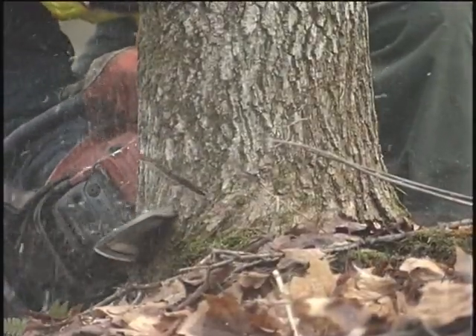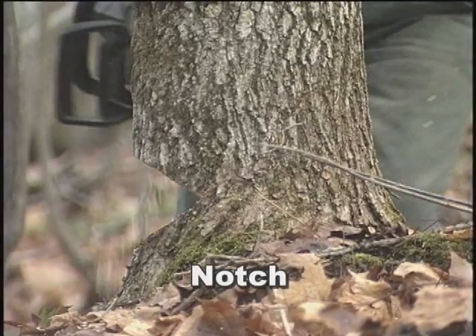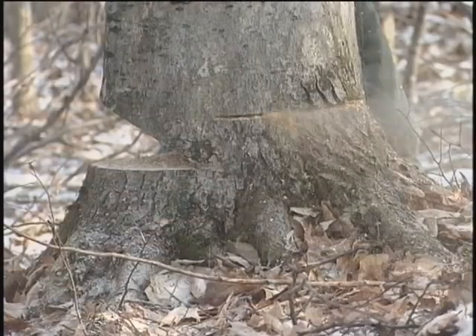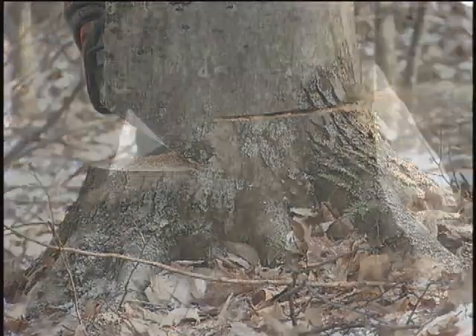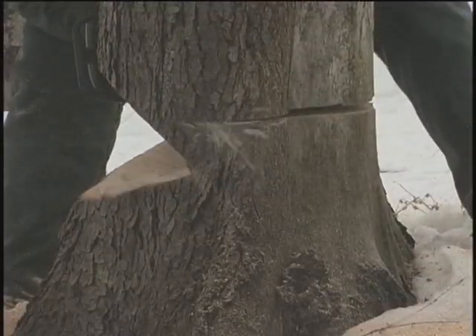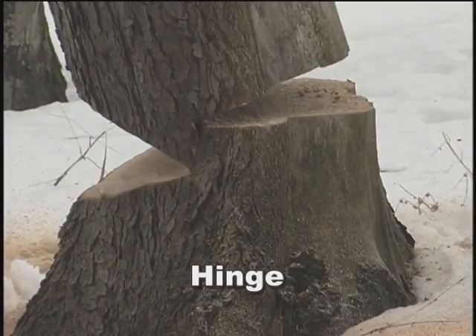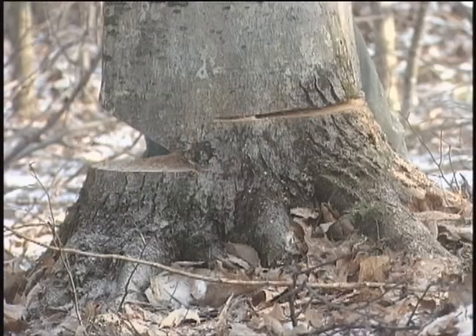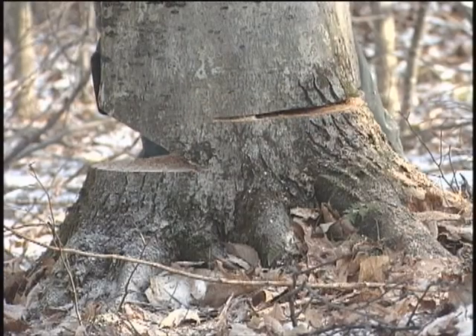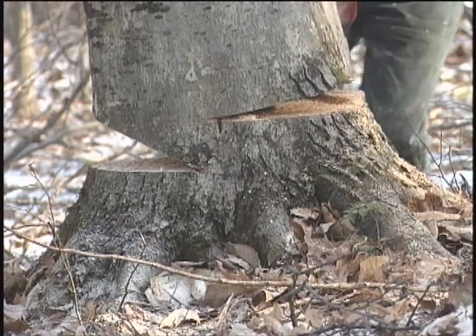Each notching system consists of three basic parts: the notch itself, cut in the exact direction of intended fall; the back cut or felling cut that allows the tree to fall; and the hinge — the strip of uncut wood between the notch and the back cut — that holds the tree in position so that it falls under control in the intended direction of fall. The function of the notch is to allow the tree to fall in the intended direction before binding on the stump.